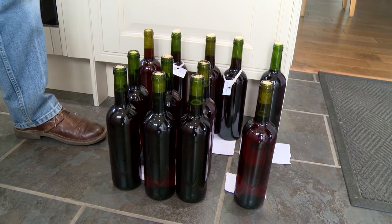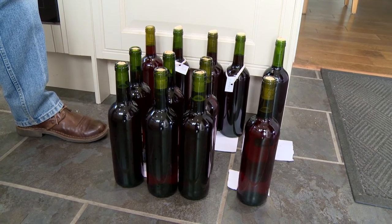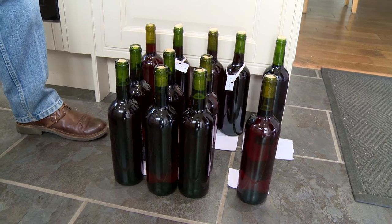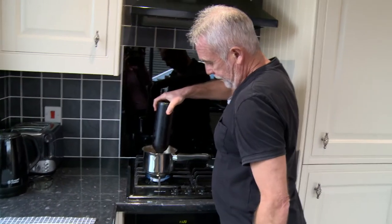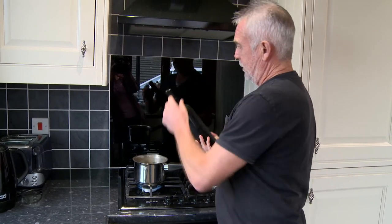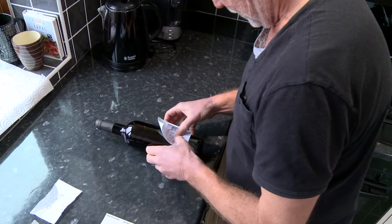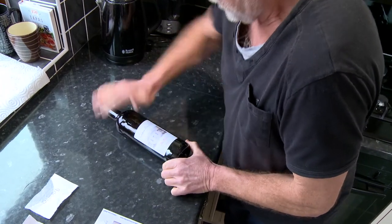There are our 12 reds bottled. These need to stand for 24 to 48 hours to allow the corks to swell in the neck of the bottle. Here are the plastic caps — a simple operation: put the cap on and five seconds in a saucepan of boiling water, then lift out. Now for the labels — just gives it a nice little touch.